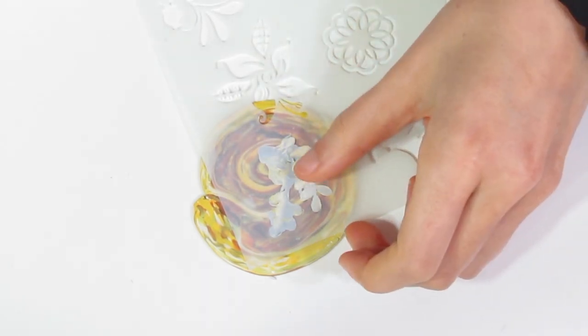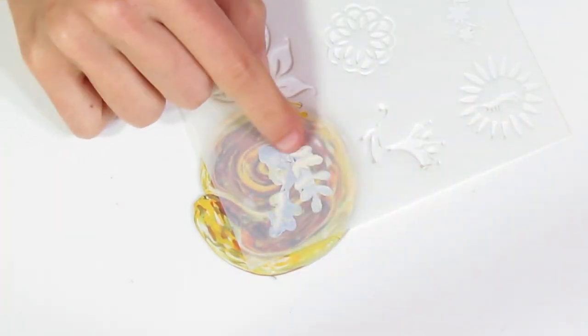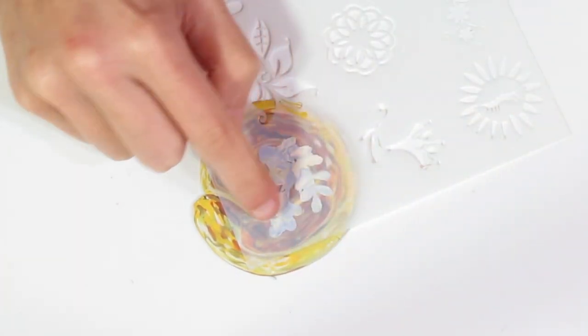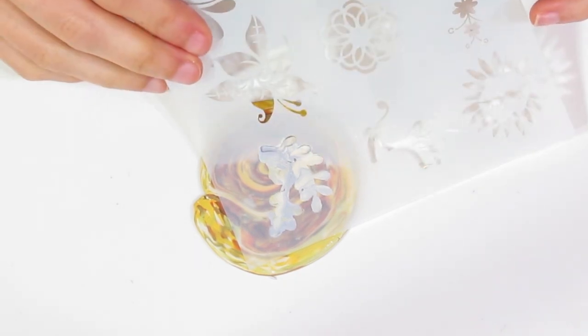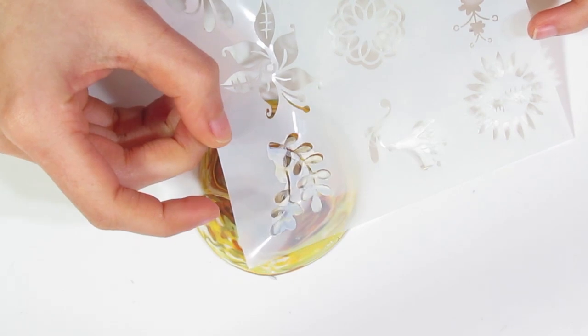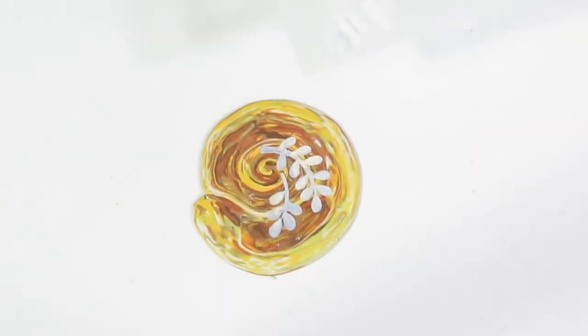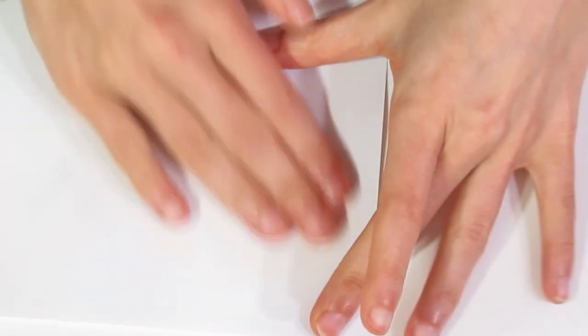And I'm just going to go in and tidy if there needs to be any tidying. Okay, and then I should be able to pull this up and have the excess clay come up with me, leaving a pattern. Then I'll go over that and burnish it flat completely.